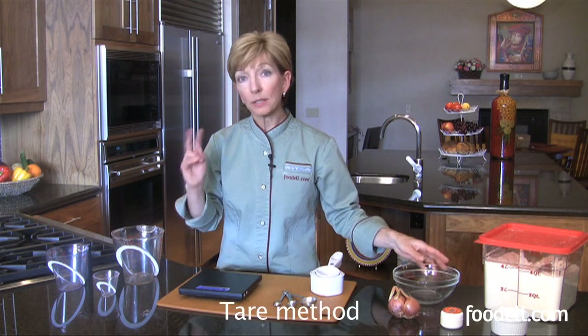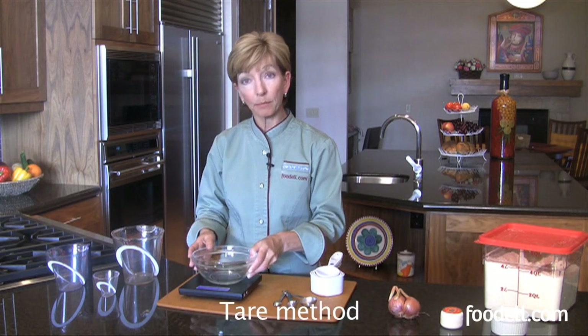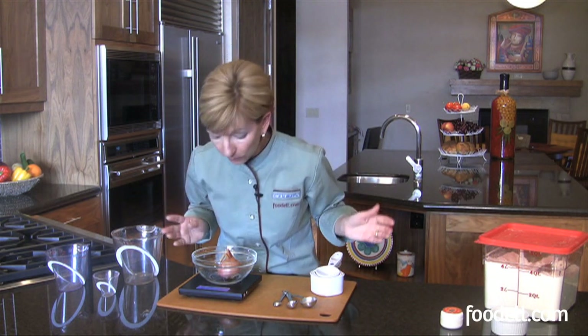Have one also that does what you call tare. So if I have it on, it's on zero now. If I add a bowl, I can hit this button that says tare and it reverts back to zero. So when I go and add an ingredient to it, I know that just that ingredient weighs six ounces.